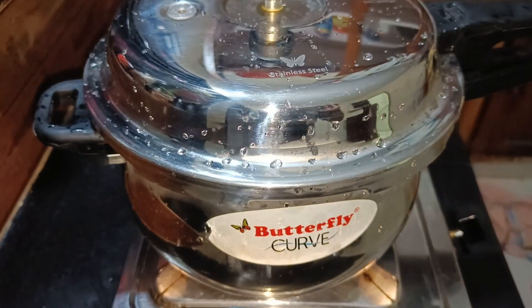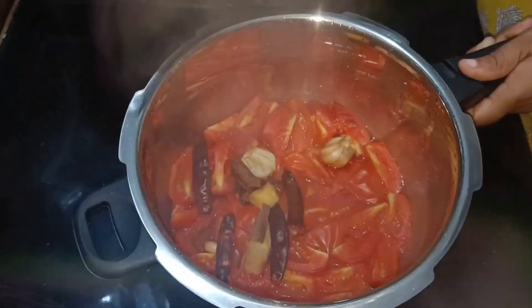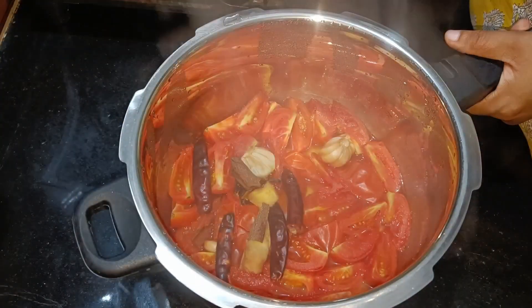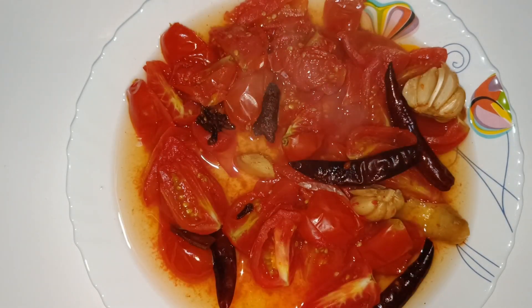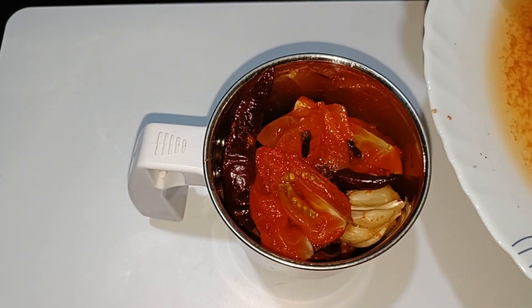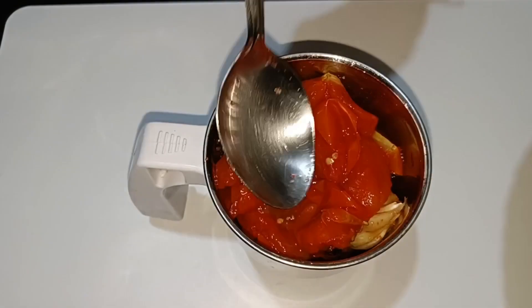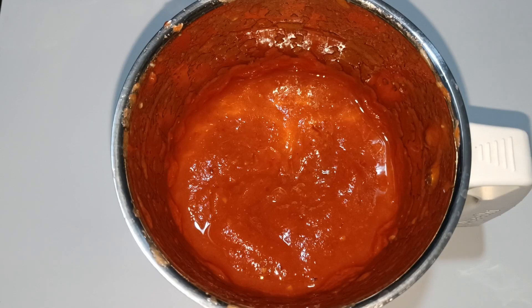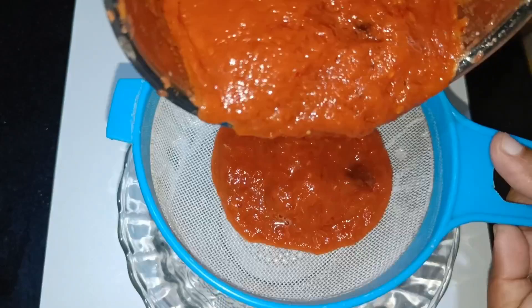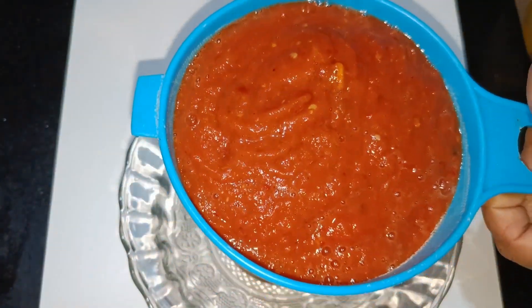Now we're going to cook it in the middle. We're going to cook it the same way, cooking it through the jar. I will mix it a little bit in a cup.